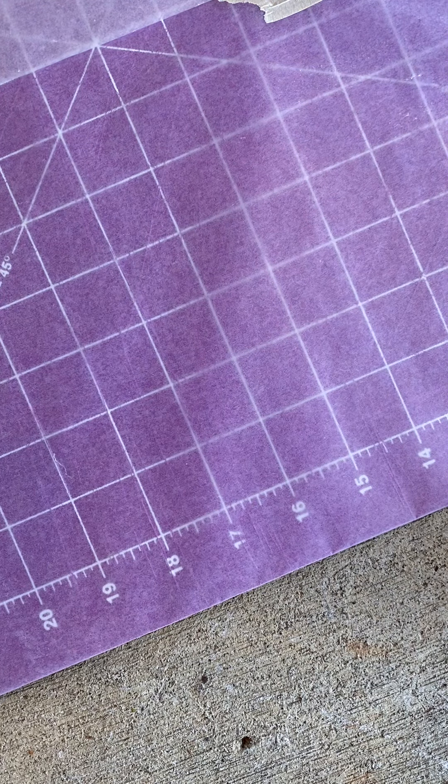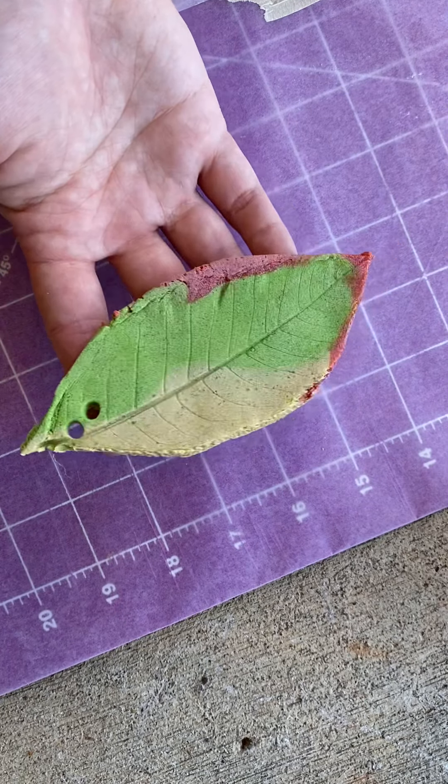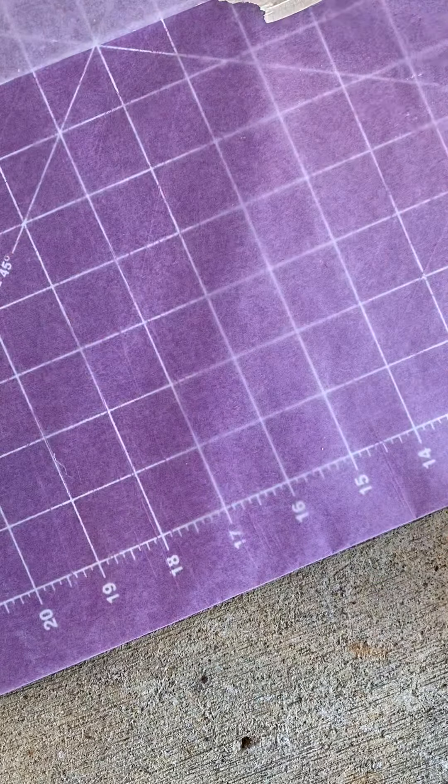Alright, so what we are actually making are nature prints that look something like this. I already made a couple of examples to try it out for myself and then to show the children, but I'm going to make one more now to show you.